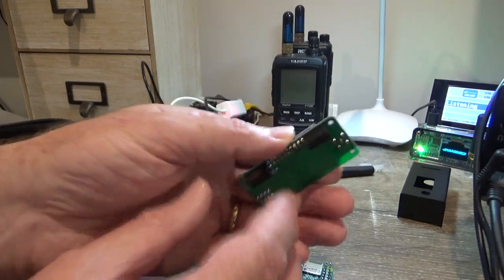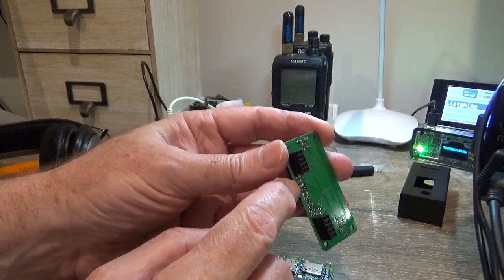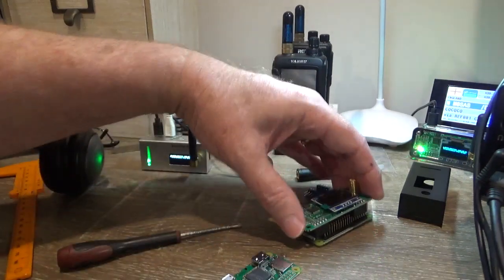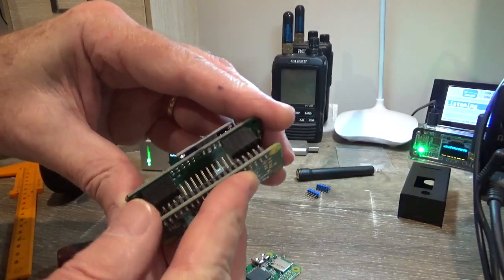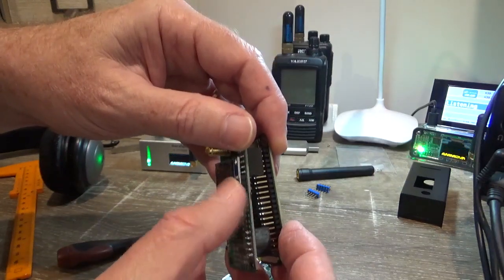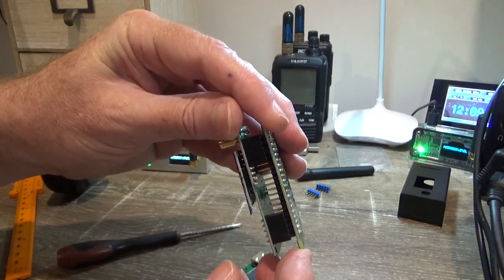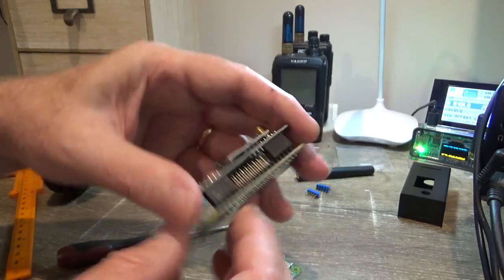The other thing to watch for is these pins on the bottom here — make sure they've been trimmed, and if not, trim them. When you press the two boards together, the pins may touch the GPIO pins on the Raspberry Pi board. When pressing them together, make sure you push on either end of the PCB — don't push on the screen, it's glass. Make sure those bottom pins don't touch the GPIO pins on the Raspberry Pi board.